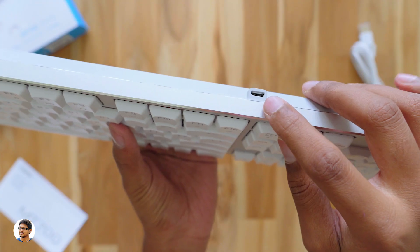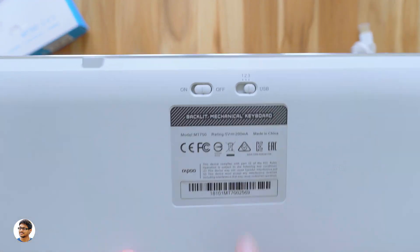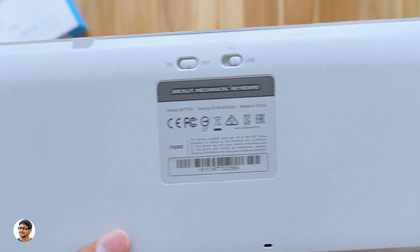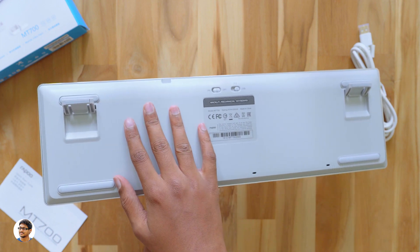At the top you've got a micro USB port for charging or wired use. On the backside there are two slide switches — a power on/off switch and a mode switch with three different modes, which we'll check out later — plus some info regarding the keyboard. You also have two clips for angle adjustment and four rubber foot pads on all sides. That was my overview of both products. Now let's connect them to my computer and see how they look.